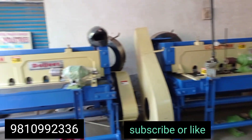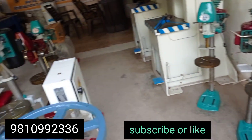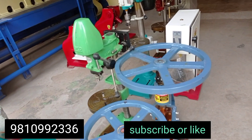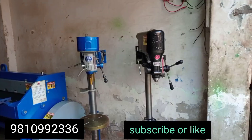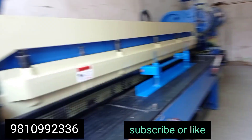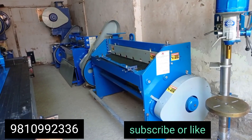The price is the same for both models. I have also shown you the other shop, where you can see the drill machine and all the items available. This is the shearing cutter — this model is 8 feet, it will cut 4mm MS and 2mm SS.